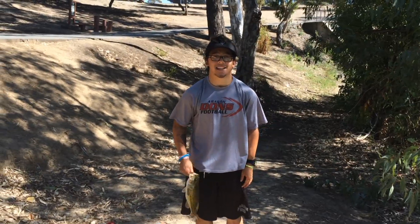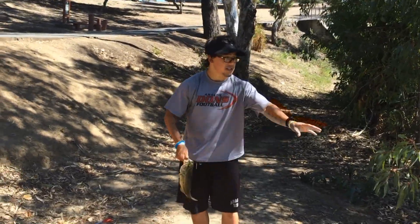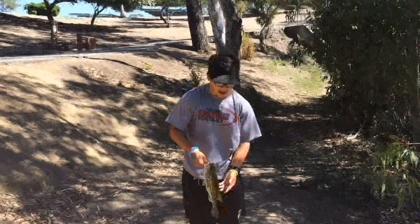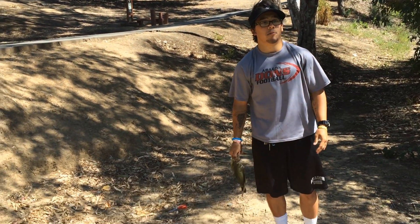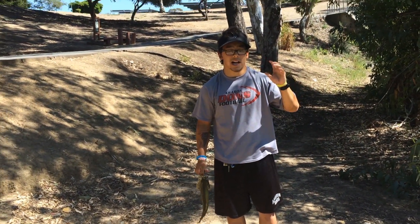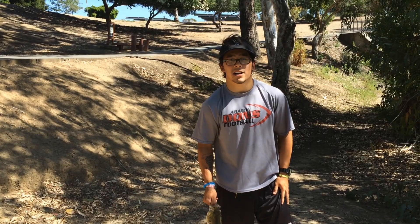Hey, it's Jordan here with Cal Bassin. Today we're just down here at this little pond. I just saw a fish on a bed — he was just chilling right there. At first I tried a jig and he was just trying to move it off his bed, but eventually I wanted something smaller so he'd actually crush it. That's when I pulled up the Zoom trick worm and eventually he crushed it.